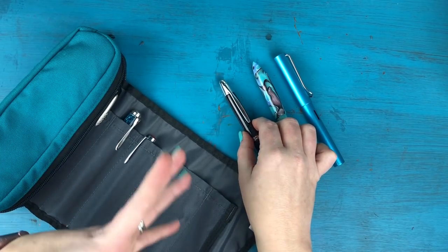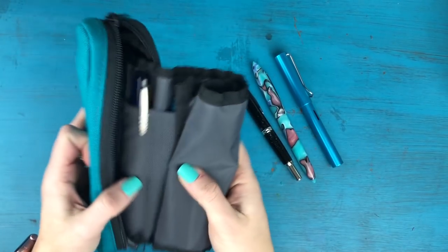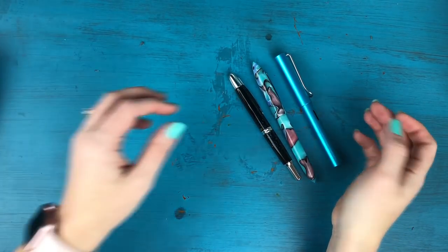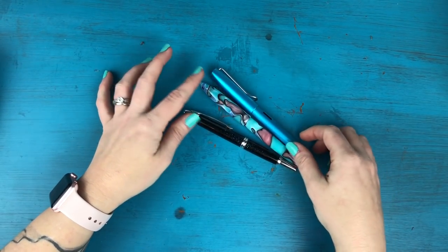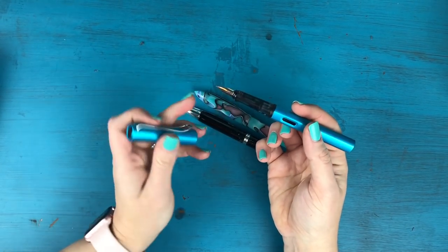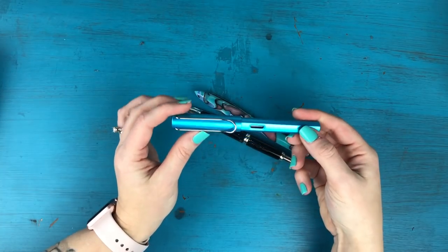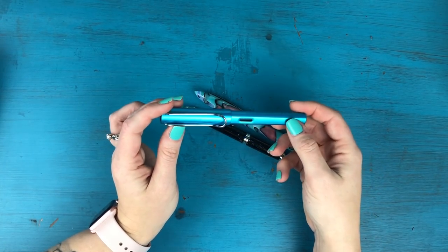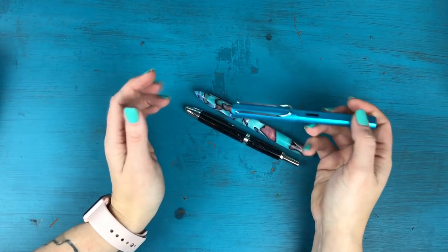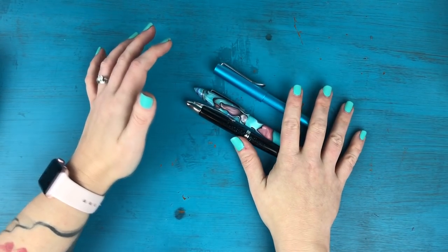I actually have three pens in my inked-up case that are empty and need to be cleaned and refilled. I've been writing with these three pens a lot lately so they definitely need to be re-inked. Whenever I'm re-inking a pen, I like to go ahead and just flush it out with water if I'm putting the same ink back in. If I'm changing inks entirely, I'll clean the pen a little bit more thoroughly.